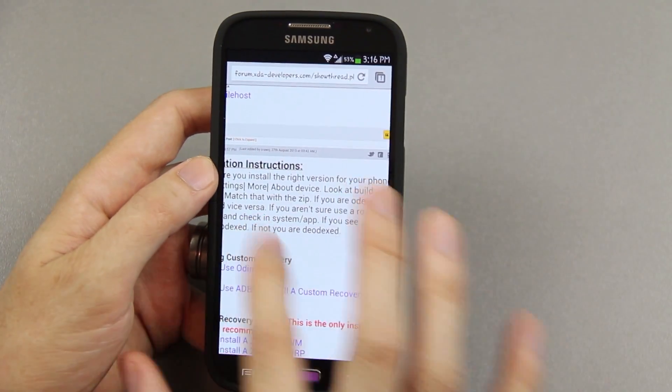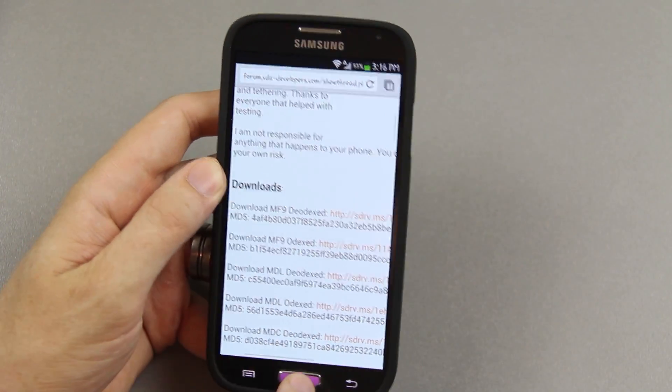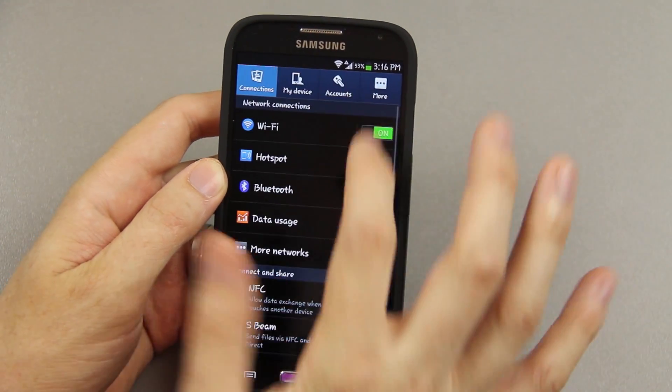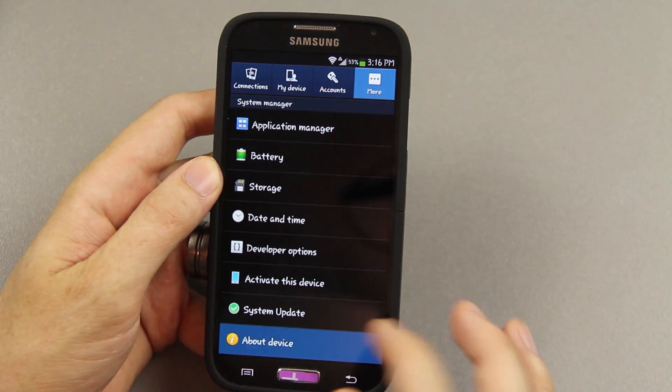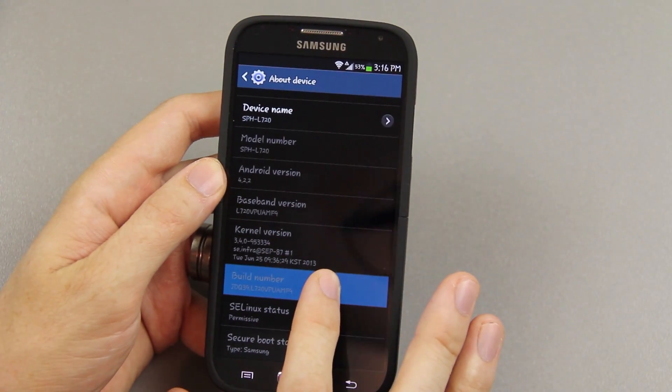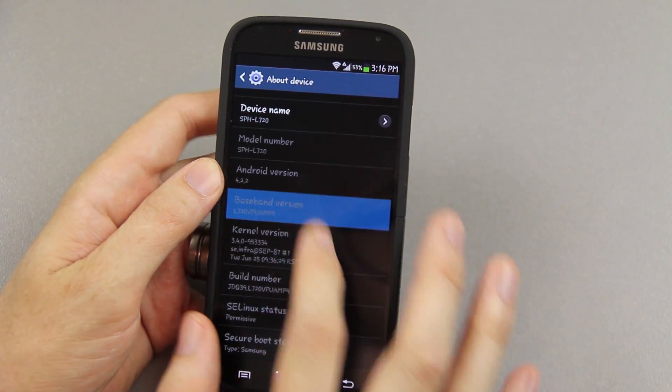We're on mf9. How you'll tell that is you press Menu, System Settings, then go to More and down to About Device. It'll say your build number should be mf9 and your baseband should be mf9.